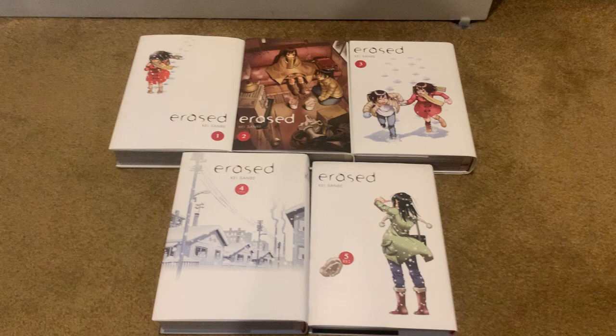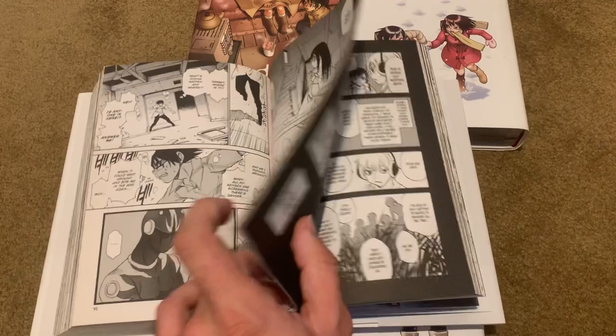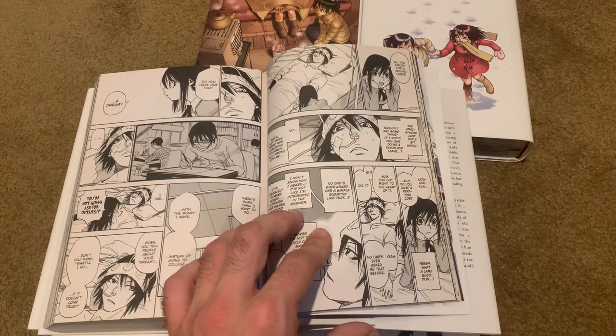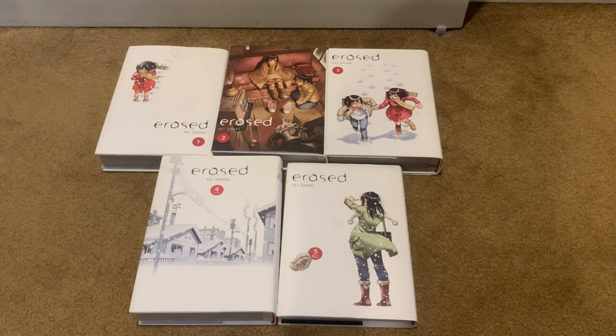But we'll get to that later. The art — I'm only gonna go through art from the first volume. The art's fine, it never really improves, but the art is serviceable. It's not the best art there is, but it's serviceable. The writing is amazing. That's all I'm gonna put there.